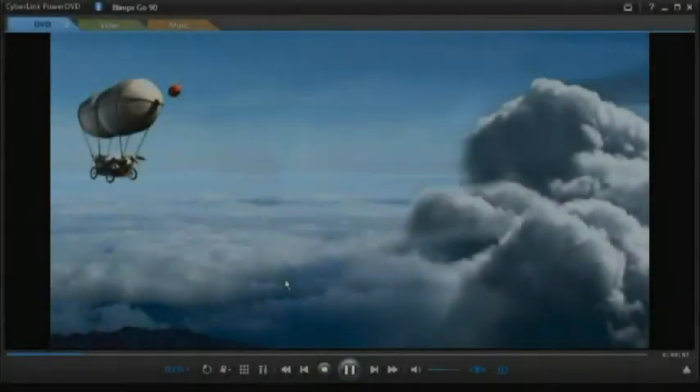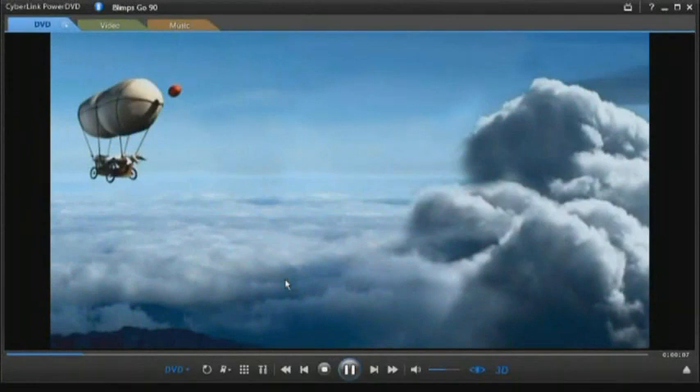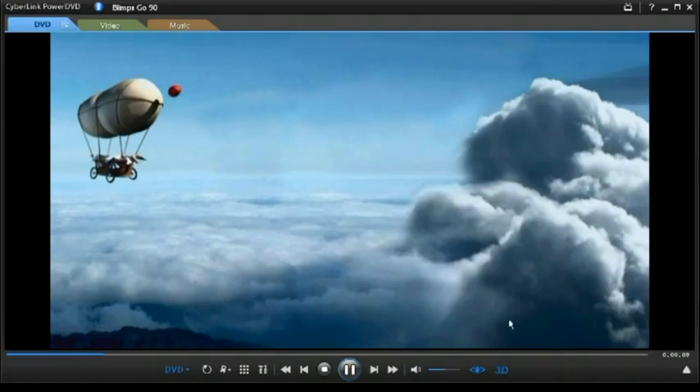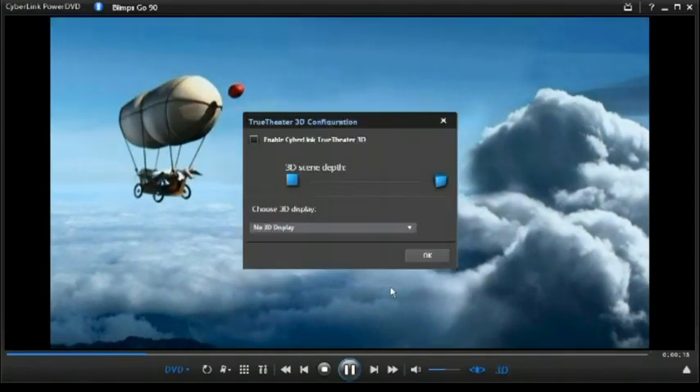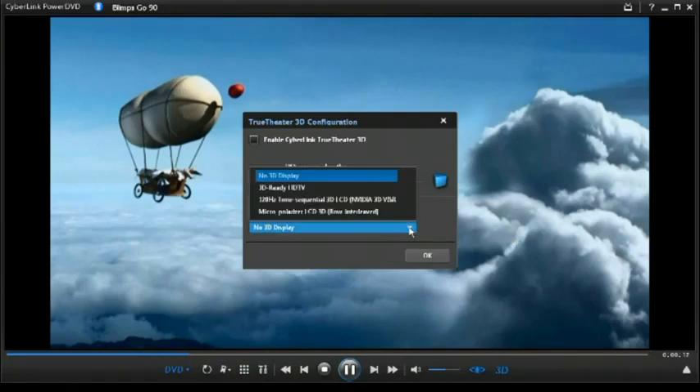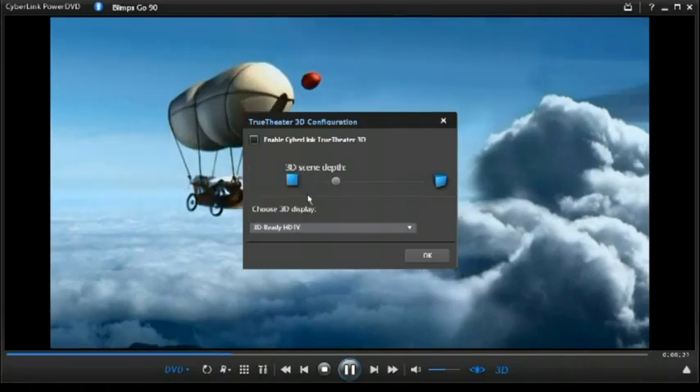To convert 2D movies to 3D using True Theatre 3D, during playback, select the 3D button on the playback controls. In the 3D configuration window, first select your 3D compatible display from the drop-down. Next, select the Enable CyberLink True Theatre 3D option.